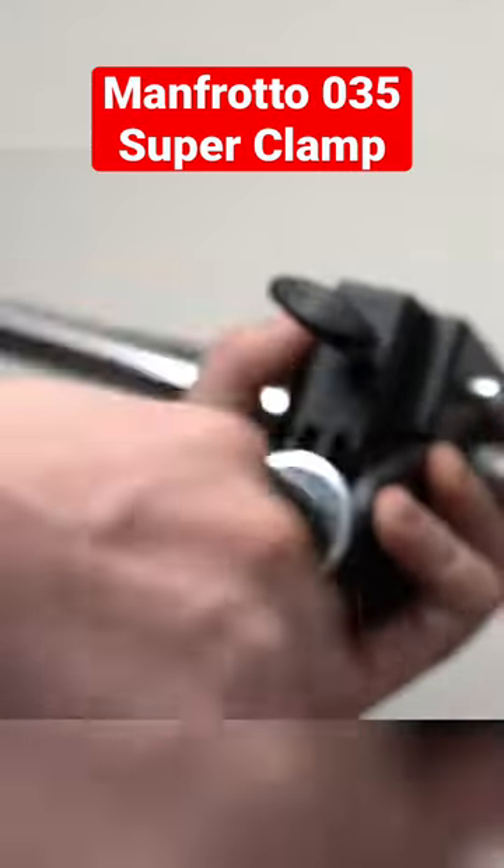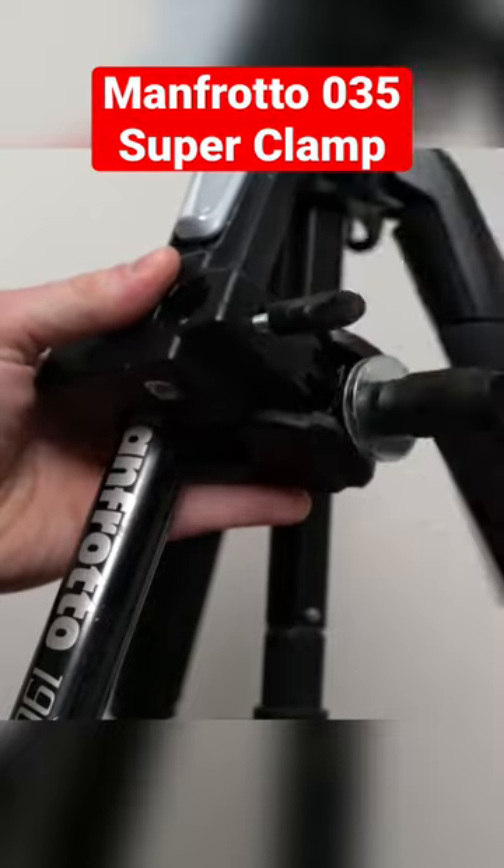To mount tripod heads, cameras, audio recorders, lights, and more.